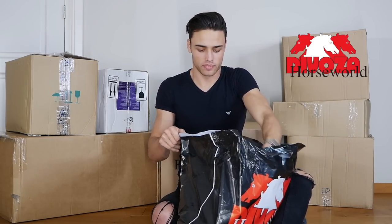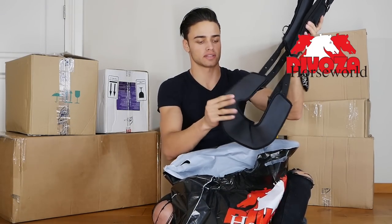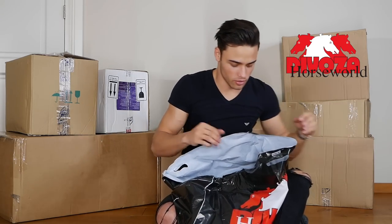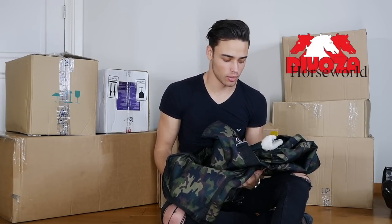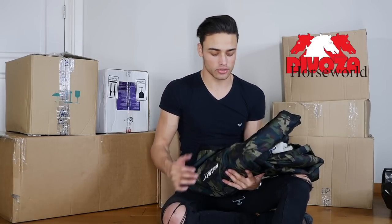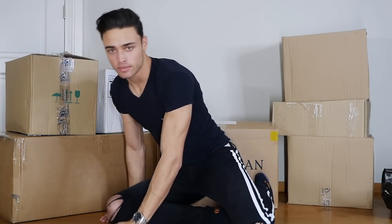In the next bag we have the lunging cavesson, which I think is something I'm definitely gonna be using a lot on Emporio as he starts to figure things out on his own. I think this is gonna be really good for him. I also got him a camo rain sheet — I've never really seen camo that much in rugs and I thought it'd look cool. Plus it's always good to have an extra rain sheet just in case the other one gets really wet or you need to wash it.